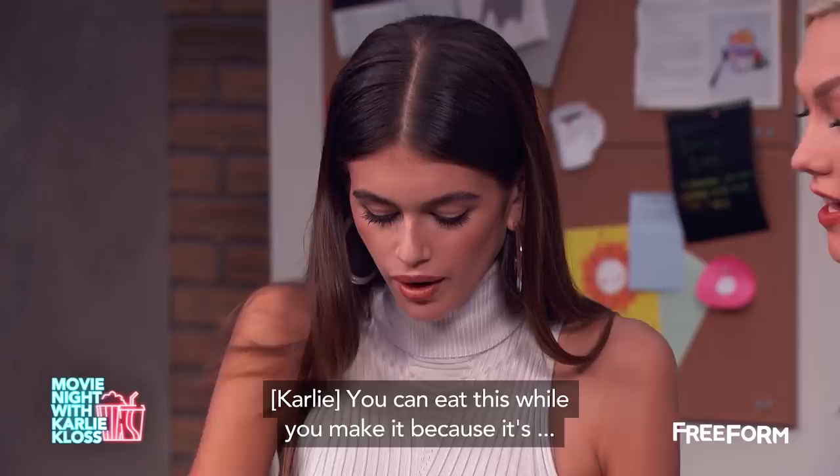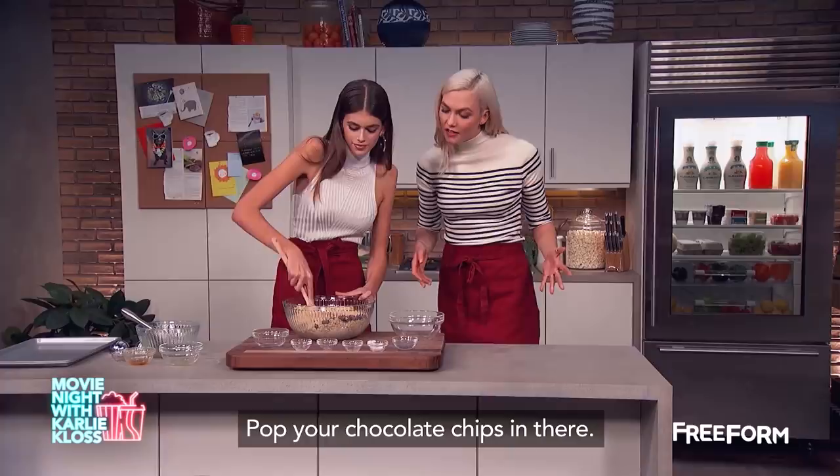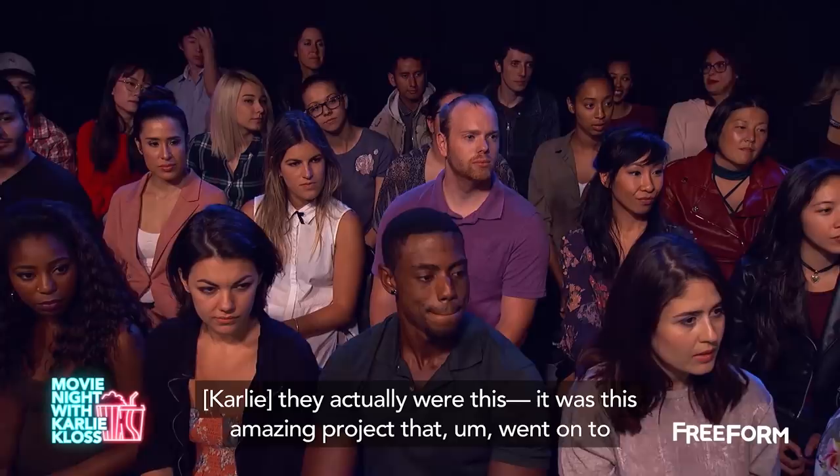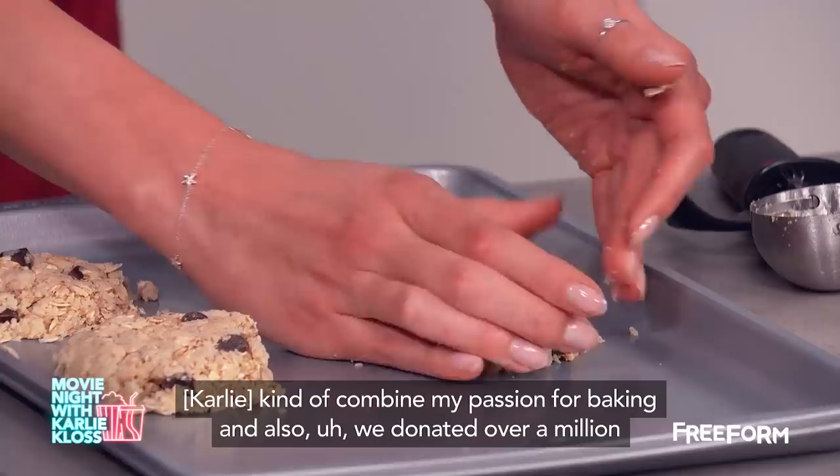The reason why I started making these cookies was there was a Fashion Night Out, and it was this big night in fashion where all of the designers and everyone wanted to fundraise. It was this amazing project that went on to combine my passion for baking, and we donated over a million school lunches from the sales of the cookies. So it was a fun project.